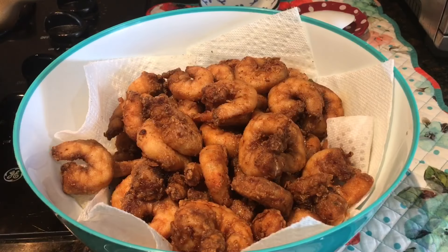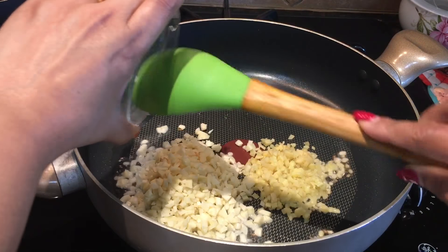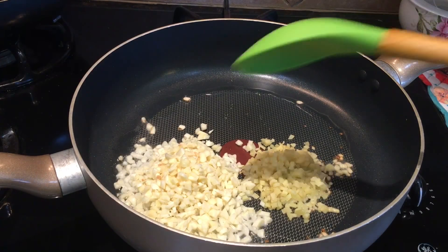Now I'm done with the frying. Let's begin the recipe. When the pan is nice and hot, I'll add two tablespoons of vegetable oil. When it's nice and hot, I'll add the ginger and garlic — I prefer using a lot of garlic for cooking. I'll sauté for a few seconds on very high heat.